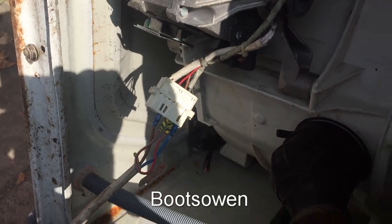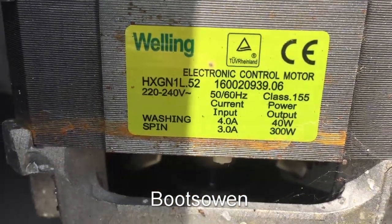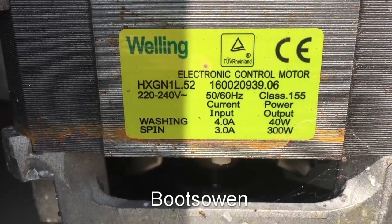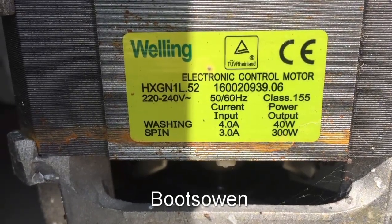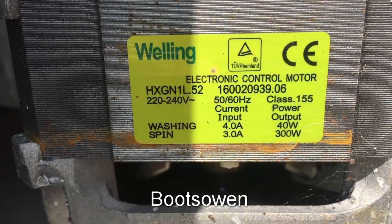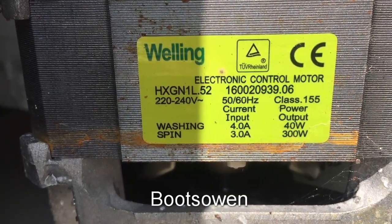Let's just have a look at the motor spec. It's a Welling motor — HX GN 1L.52, 1600, 20939.06. For a spin it should use 300 watts.